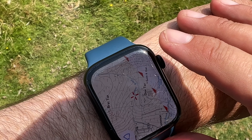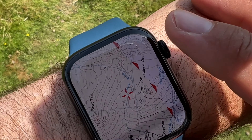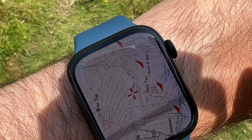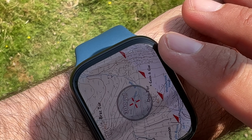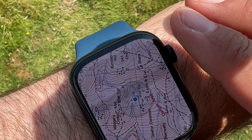Here we're looking at Outdoor Active on the Apple Watch connected to the Apple iPhone 13 Pro Max. In order for this to work you need Outdoor Active installed on your phone.